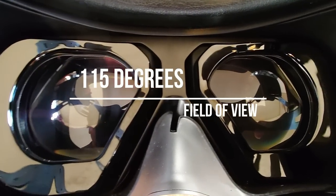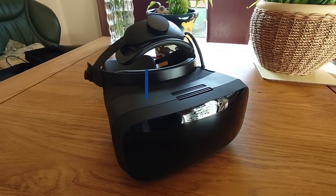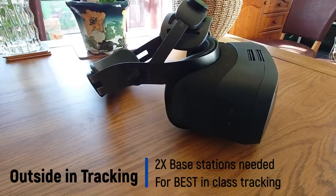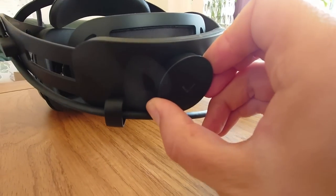Now let's talk about the specs. This has a 35 pixels per degree mini LED display — in fact dual mini LED — with a resolution of 2880 by 2720. It's actually brighter than the VR3 as well, and it has custom made variable resolution aspheric lenses. This is the big deal about this headset. Aspheric lenses are the future for VR — it means no god rays, an incredibly wide sweet spot, pretty much edge to edge clarity, and no mirror effect.